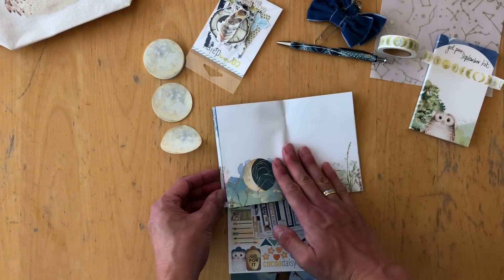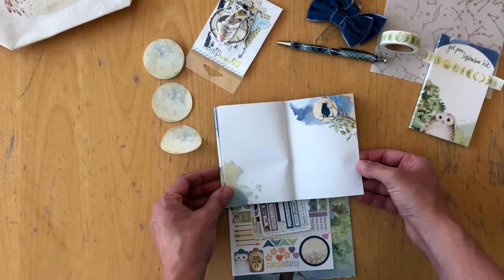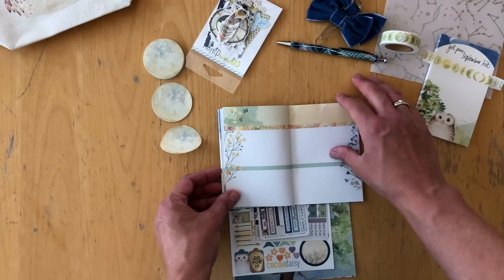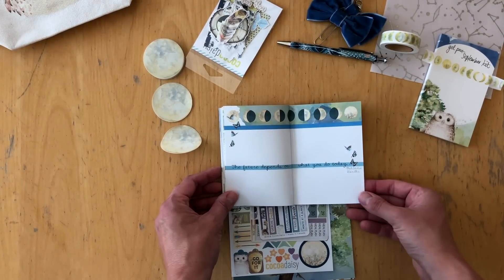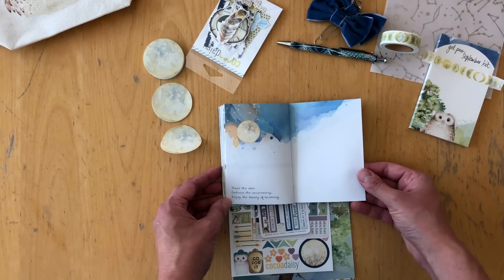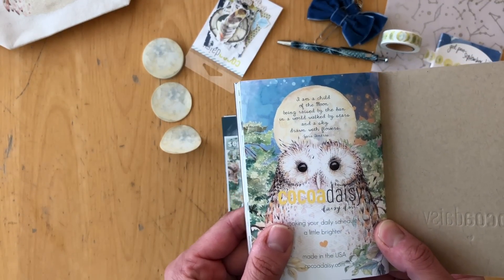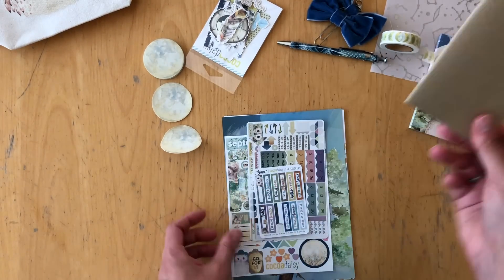There's another lined page, another moon. I use this in a ring planner — I cut it apart, trim it down a tiny bit, punch holes and add it into my pocket ring planner. Quotes include: 'The future depends on what you do today,' 'Trust the wait, embrace the uncertainty, enjoy the beauty of becoming,' and 'I am a child of the moon being raised by the sun in a world walked by stars and a sky drawn with flowers.' Really love that too. So that's the Mini Daisy Dory.